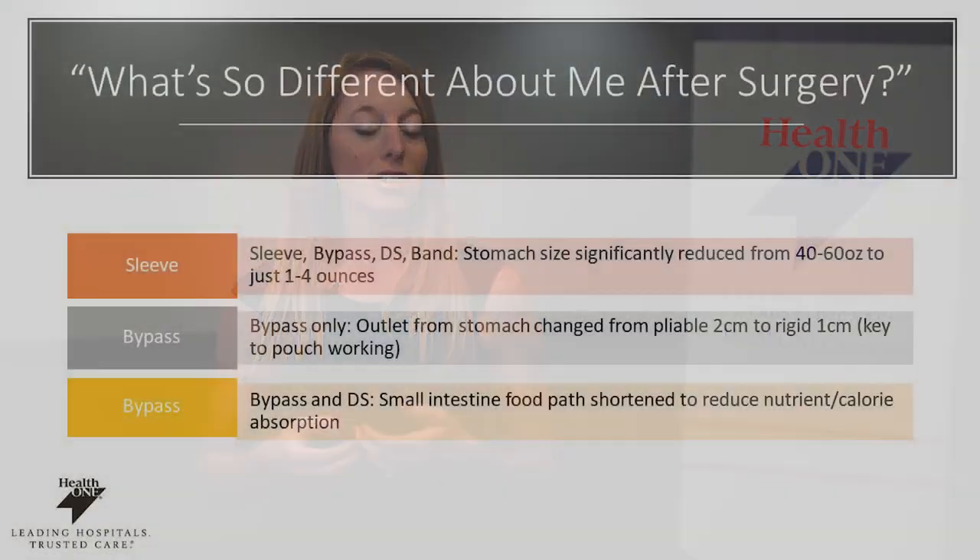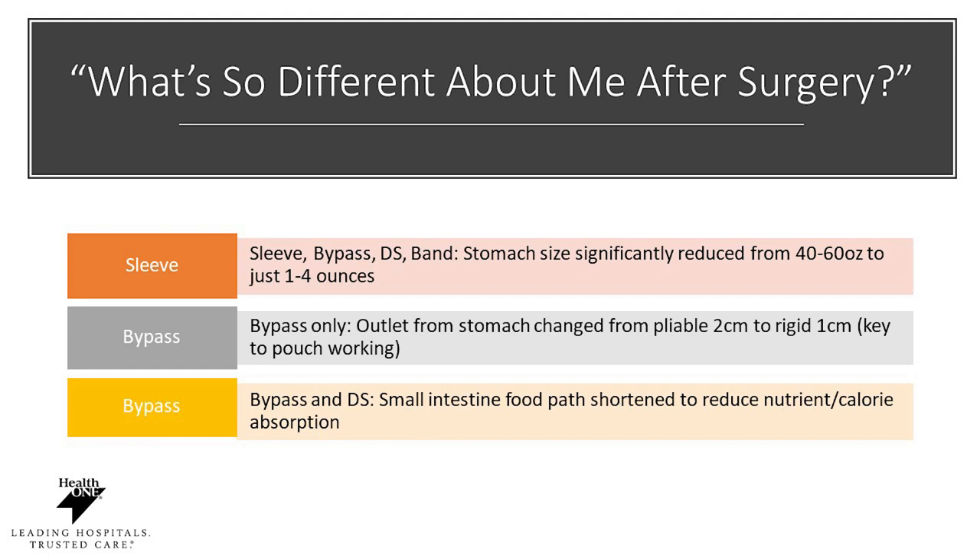You may ask, what is different about me after surgery? There are several different types of surgery, and based off of the surgery that you and your surgeon have selected, your procedure may look a little bit different. For the gastric sleeve, bypass, duodenal switch, and band, the stomach size will be significantly reduced from 40 to 60 ounces — about the size of a football — down to about one to four ounces, which is about the size of a hard boiled egg.